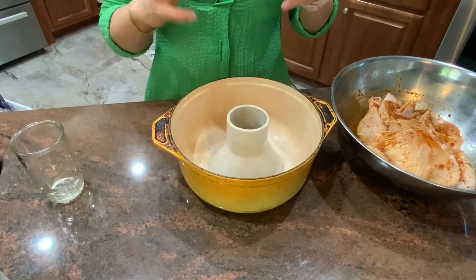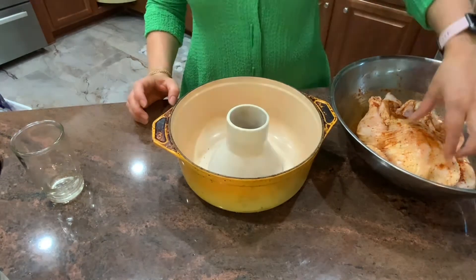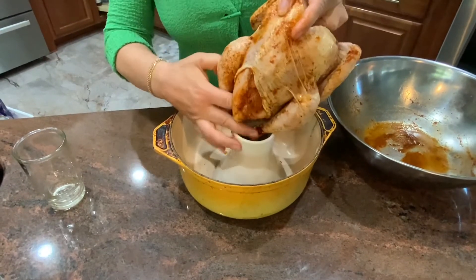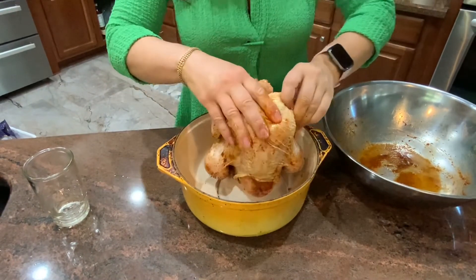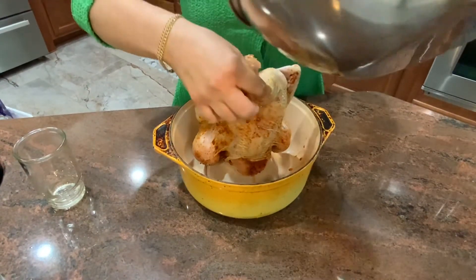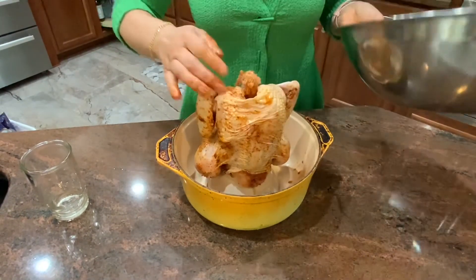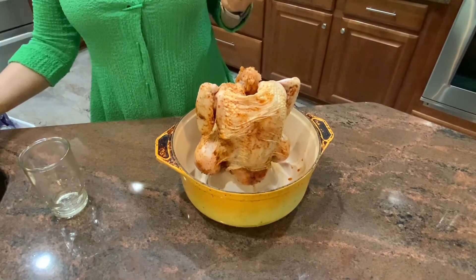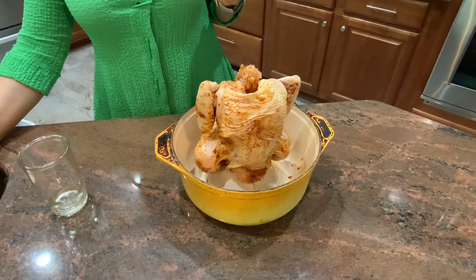Steaming chicken this way will drain fat out of the bottom of the pan. I am going to sit my chicken on top of the ceramic steamer. After my chicken is situated I have extra seasoning there so I am going to pour it over — the seasoning will go inside the chicken steamer. Now I am going to roast the chicken at 365 degrees for about an hour and a half. I have a three to four pound chicken. If you have a bigger chicken, adjust the time accordingly.